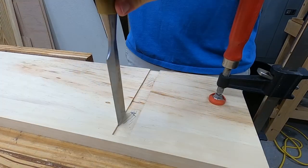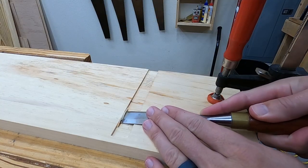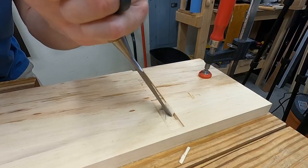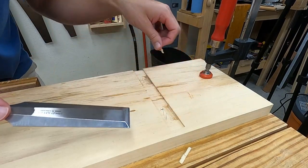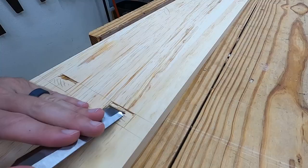I start by simply extending the dado from the inside approximately halfway through. As this gets a little bit deeper, I find it easier to chisel bevel down than to pare away bevel up. Next, flip and from the front, again extend the dado not quite halfway through.